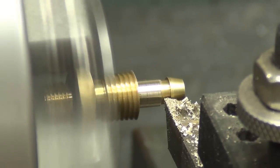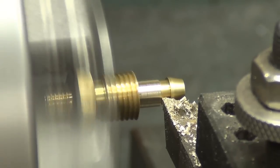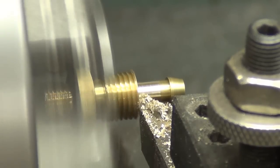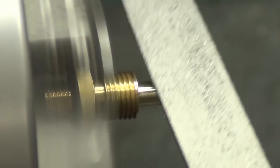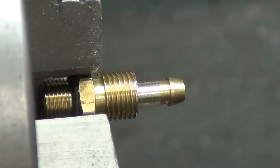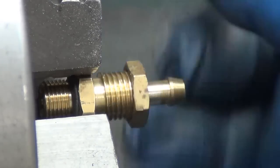I think this is where high-speed cutting would probably work better than carbide. As long as we can get a nut on it, I think we are definitely close enough. It's a pretty forgiving nut too, so awesome.